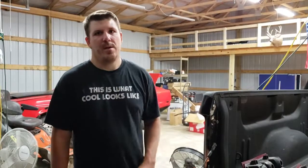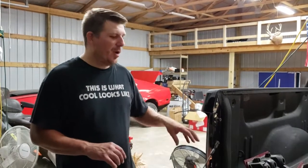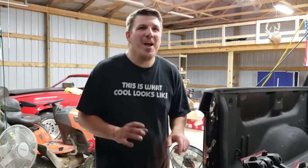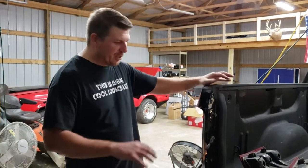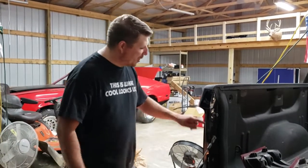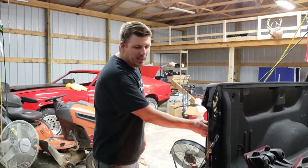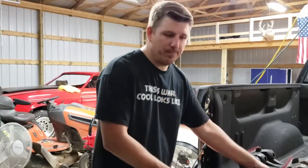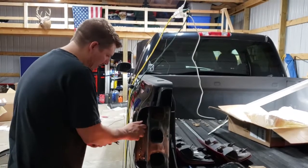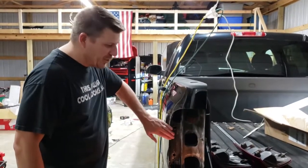We got the old lights out and we're going to put the new lights in. However, with all the testing of the headlights and tail lights, we drained the battery so we had to let the truck run for a bit. While we do that, let's go ahead and put this one in — first we have to pop the little holders out, and the new ones already have updated holders on them, so we just swap those over.